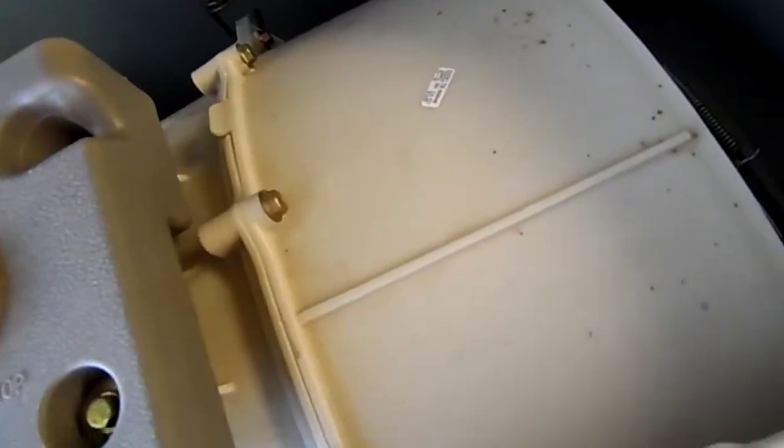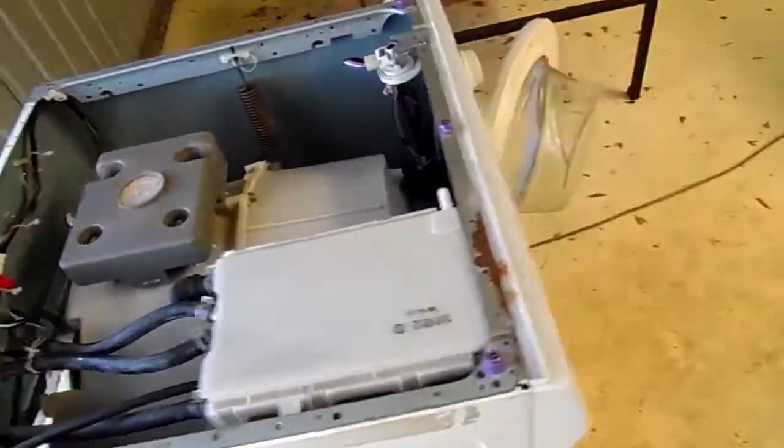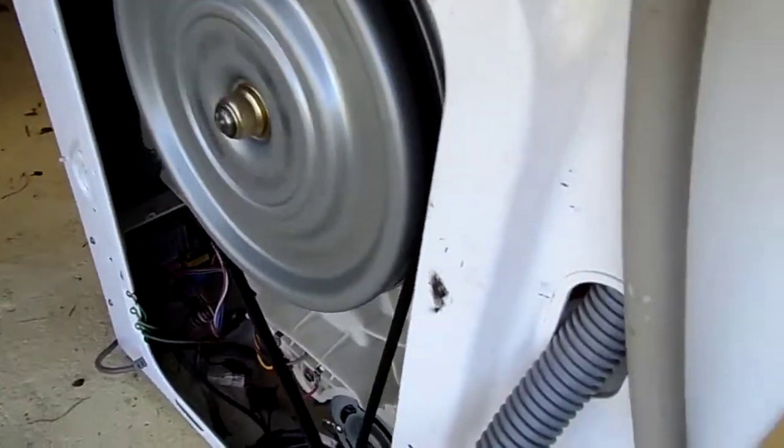Where's Mr Cockroach going? As long as he doesn't end up on the drive motor he should be right. But yeah, that's what your washing machine looks like when you take the covers off. Where are you Mr Cockroach? Where is he going?